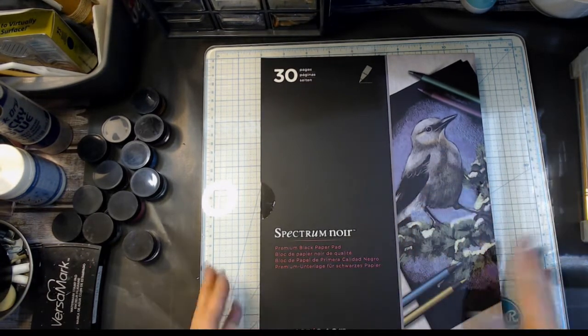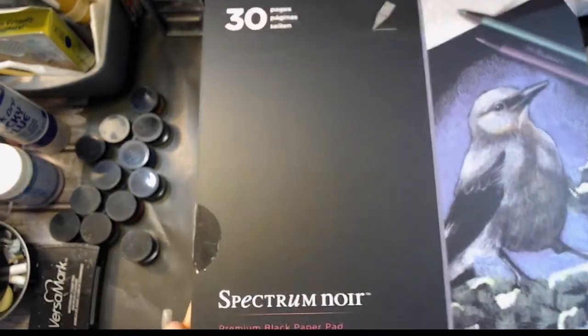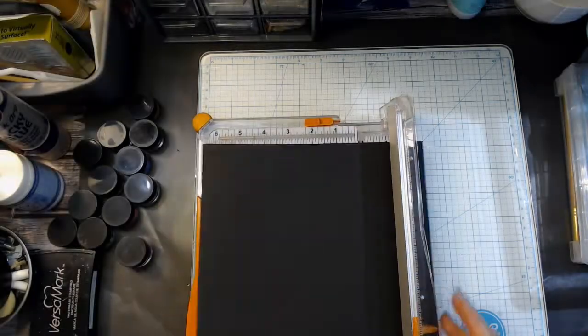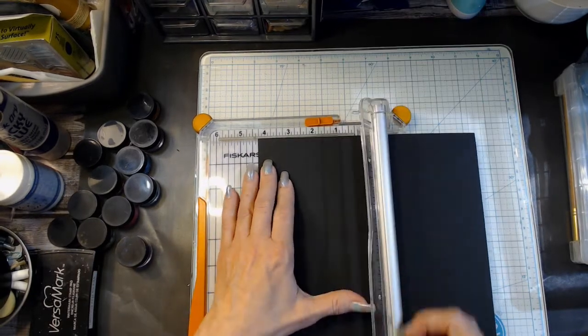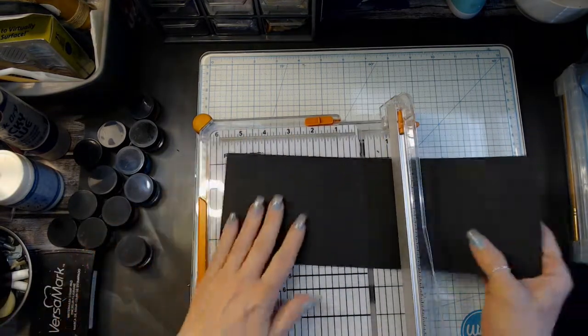Hello, welcome back to my channel. Today we're going to try to figure out something to do with this black mixed-media paper that I purchased from Michaels. I don't remember what I actually really wanted it for, but I'm sure I had something to do with card making. So I decided to try to bring out some stuff that I already had and see what I could do on this mixed-media paper for a holiday card.